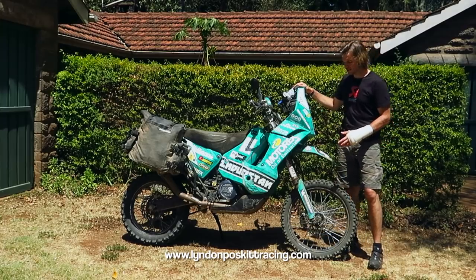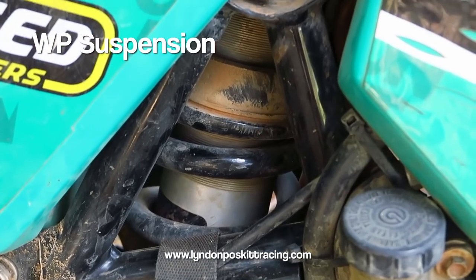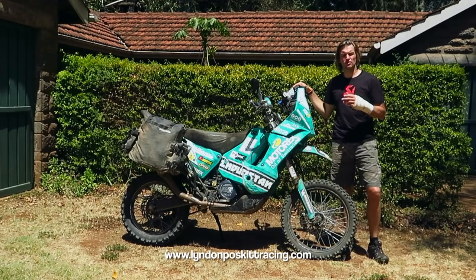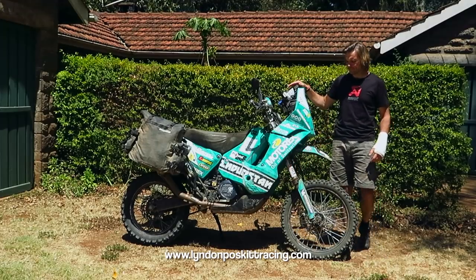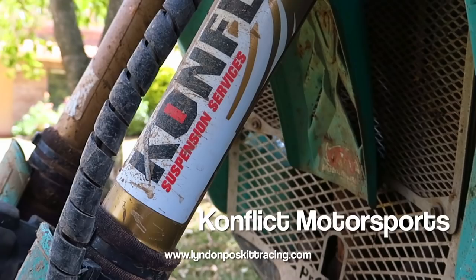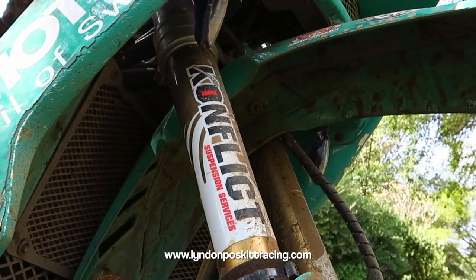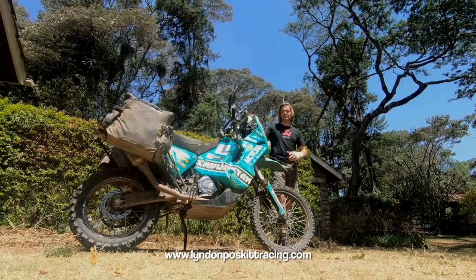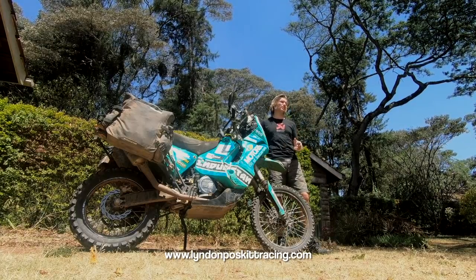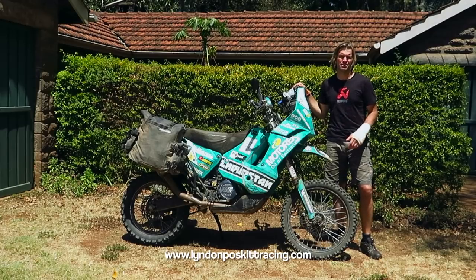Moving on to suspension — it's WP suspension front and rear. The bike started with closed cartridge twin-chamber rally forks. The suspension is now prepared by Conflict Motorsports in the United States, with the upper tubes Kashima coated and the lower fork tubes DLC coated to aid friction, help the fork slide better, and reduce component wear. The spring rate is increased because the bike is heavier with luggage — I run a 5.4 fork spring versus the standard 4.8.